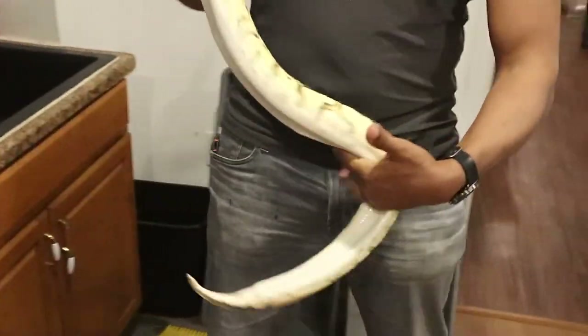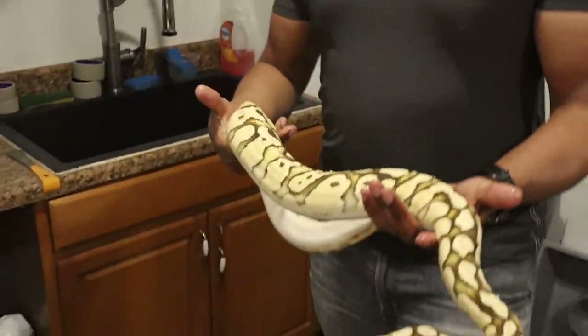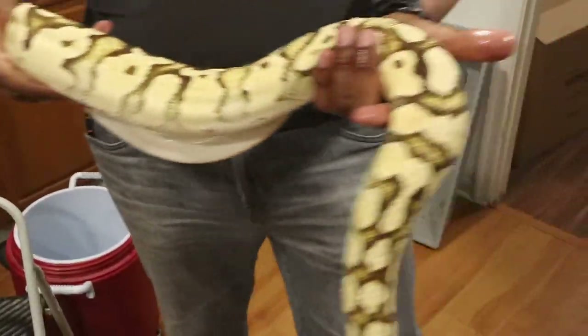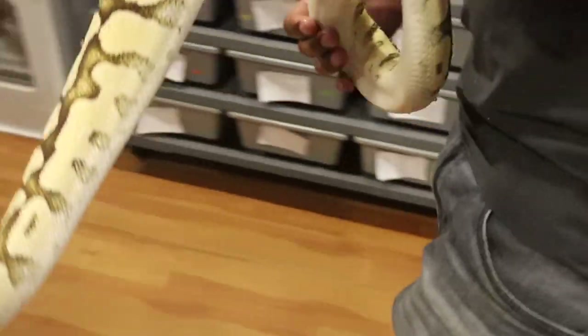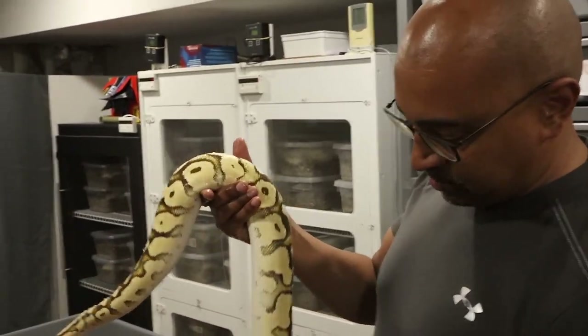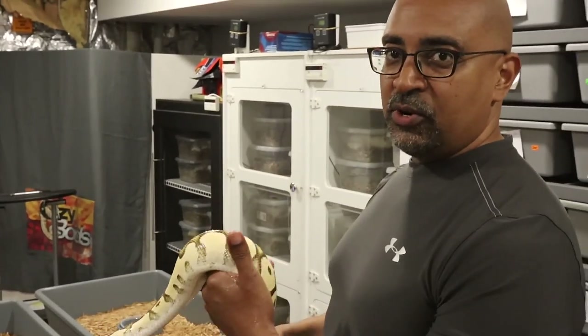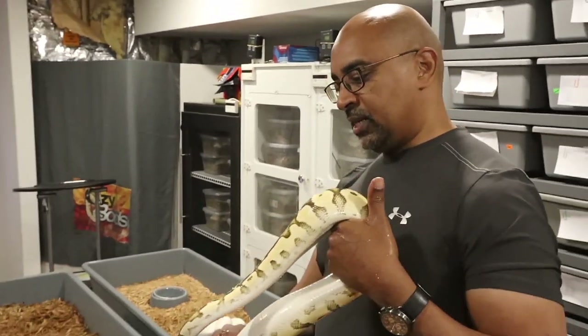She looks pretty good for a female that just laid. Still nice and fat. I probably should be unloading my head clowns, but I think I'm going to hang on to her for another year or two. When I use these high intensities — these are some of the original high intensities produced — I want to continue to plug them into my clown project.